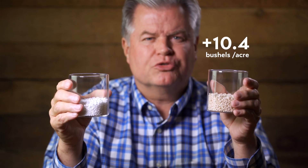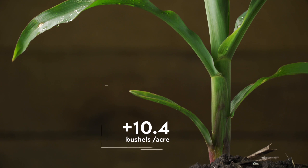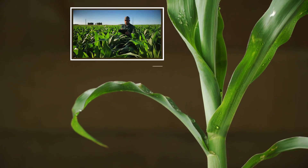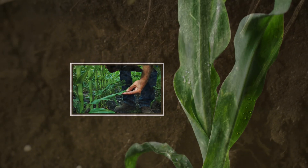Here I have two samples of urea. They might look similar, but there's actually a huge difference between them — a difference of 10.4 bushels per acre between the sample in my right hand and the sample in my left hand. That was the average yield increase on corn during three years of independent replicated research trials when using CarbonWorks C-Tank.